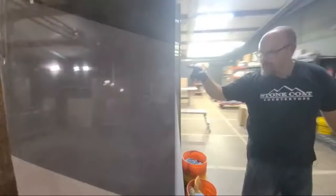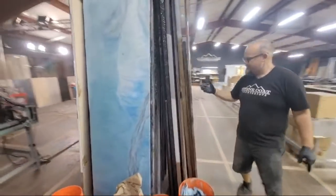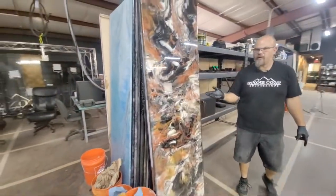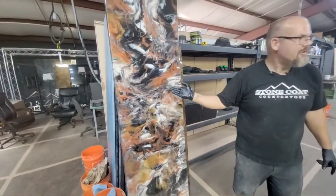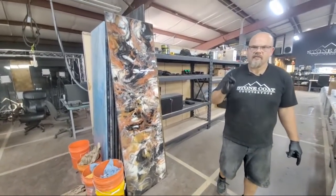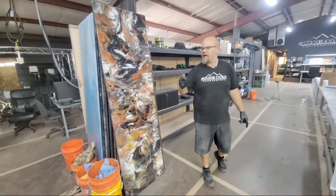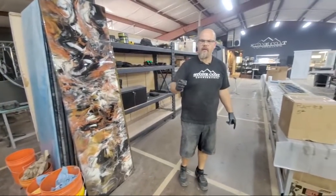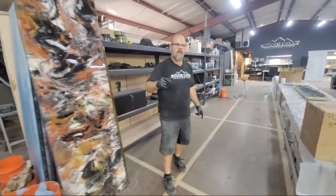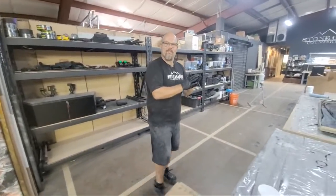If you want a blue ocean pour, we do that. Stone Coat Countertops is a company that was built by me, my wife, my family, and some close friends who became employees for a cause of building this business. How many square feet does a gallon of epoxy cover? About 40 square feet. Thank you for tuning in and watching this.